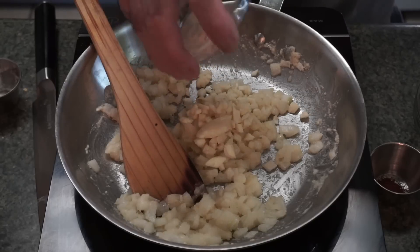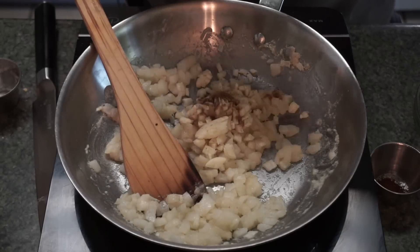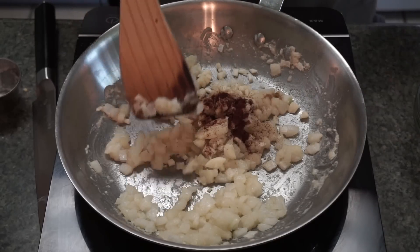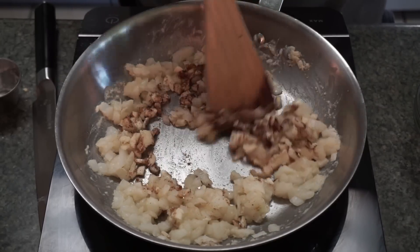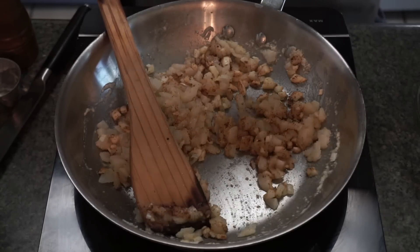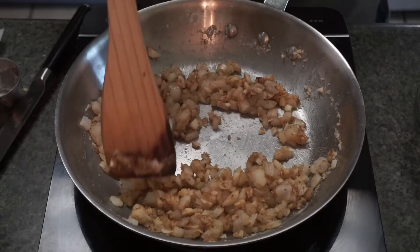After a couple of minutes, I'm going in with about a quarter cup of garlic — eight large cloves. Something a little different from her recipe: I'm adding one quarter teaspoon of cumin and one quarter teaspoon of chipotle chili powder. That should give it a nice little Southwest kick. Everything is really releasing that flavor, and that's the whole reason for sautéing the onions, garlic, and spices — it releases all that aroma. It really smells good in this kitchen right now.